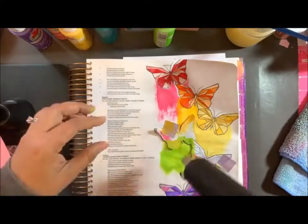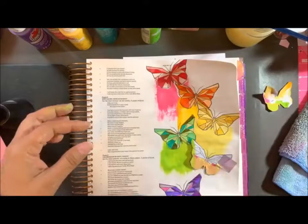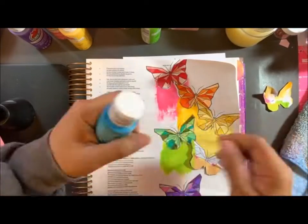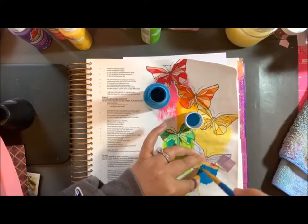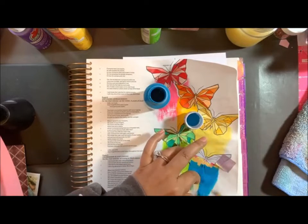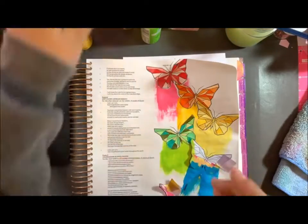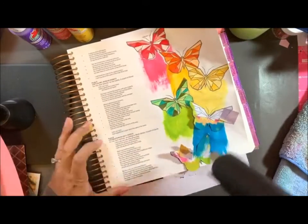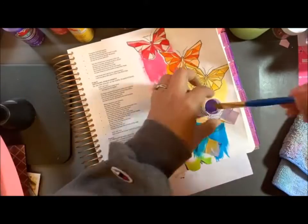I'm just going to go through each color, use my heating gun to dry off, and then move on to the next color. This is all acrylic paint. I got it from Walmart, so it's real cheap — I think it was like 50 cents a bottle. It's a small bottle and I use only a little bit.